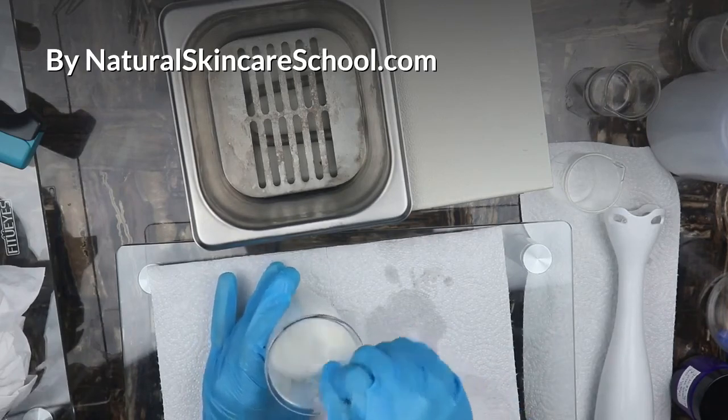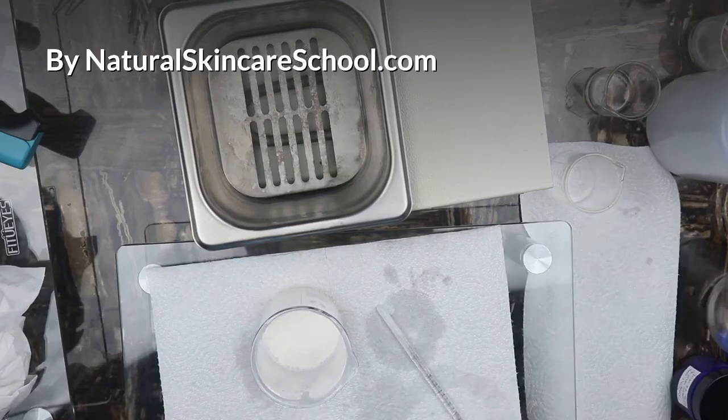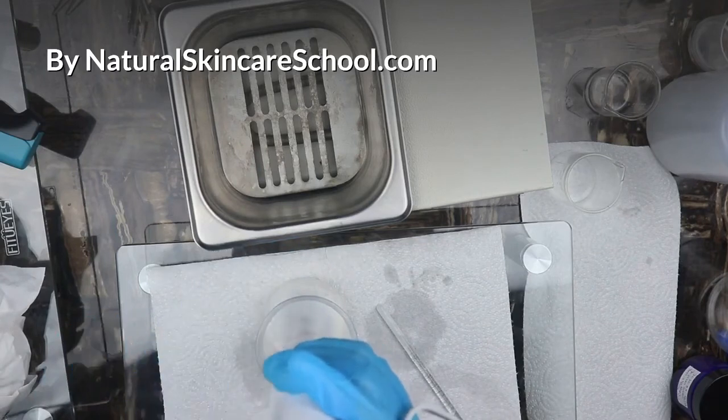We're going to give this another round of blending. Take your time — blend, then blend again.